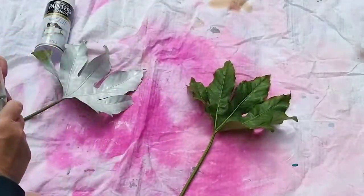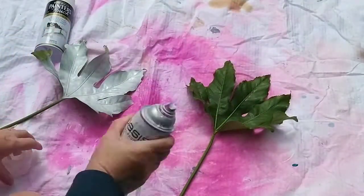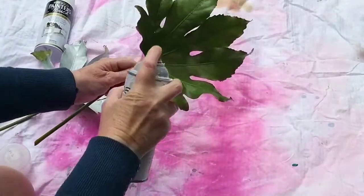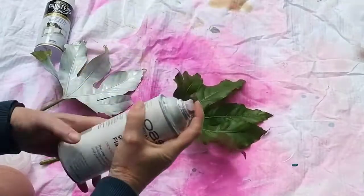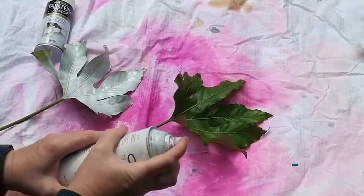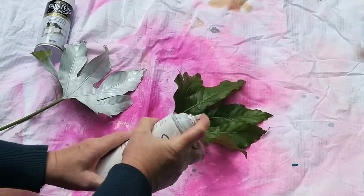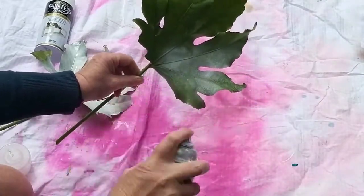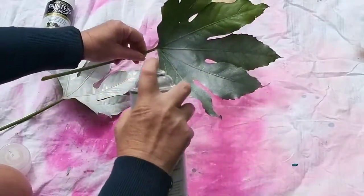Next up is the Oasis spray paint, so exactly the same thing: shake the can, take the lid off, and spray in lots of light layers. Now I've got a problem here — my spray can, I know there's not much spray paint left, but I'm having difficulty getting any paint to come out of the can at all, and when I start spraying it starts splattering everywhere.